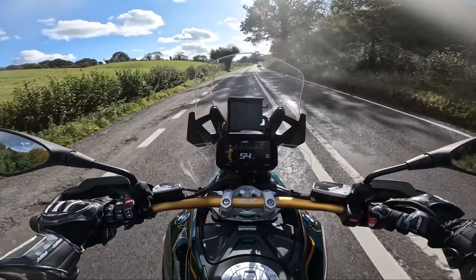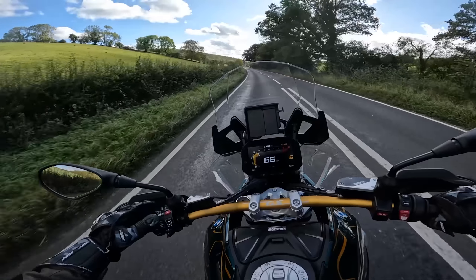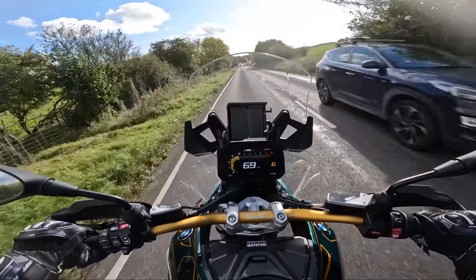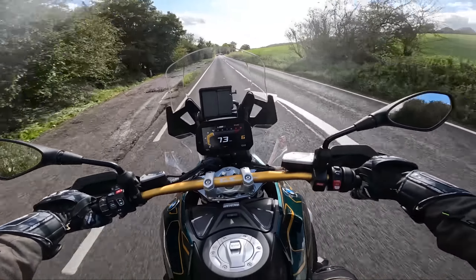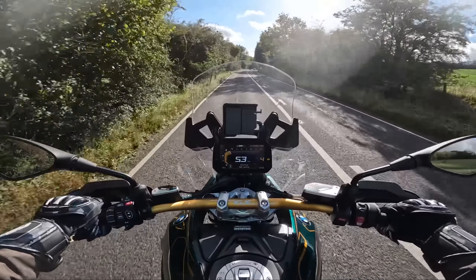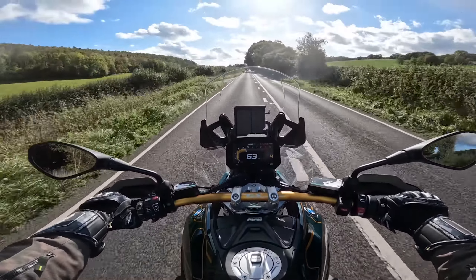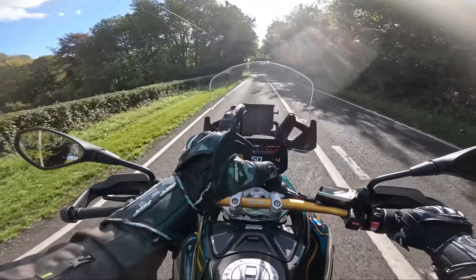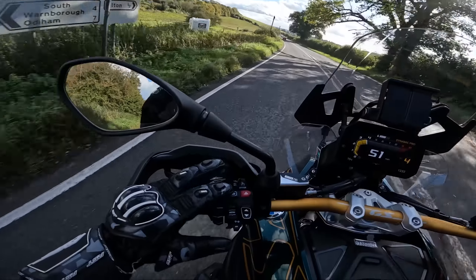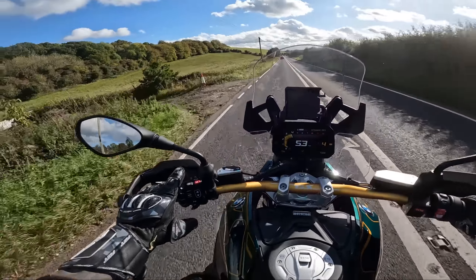Dynamically it still feels typically GS, but the chassis is a lot stiffer and it feels more loaded on the front. Let's go into Road mode and see if that automatically adjusts the chassis stiffness. Yeah, that has taken away some of the edge — I'll give it that. So I think it's one of those things you're going to have to play around with and find your personal settings.